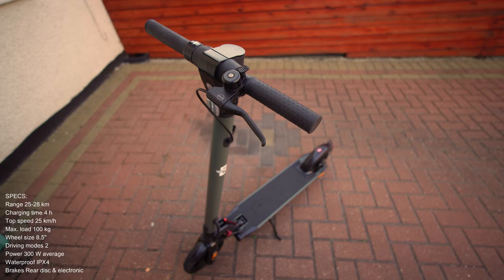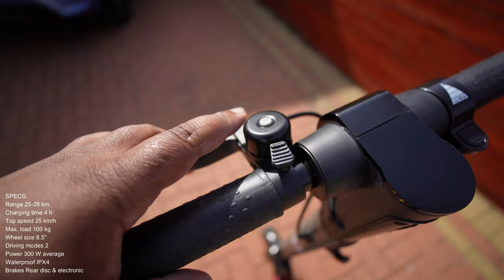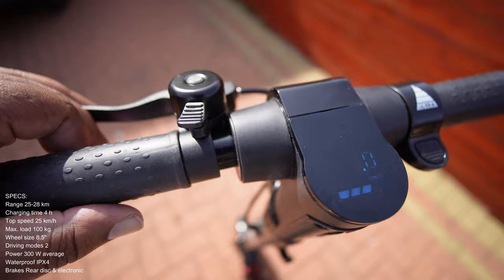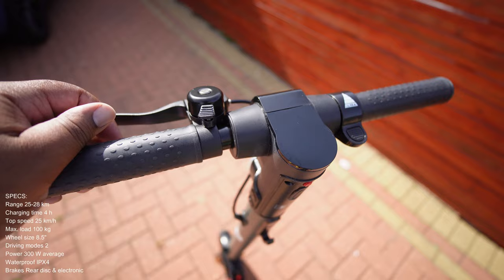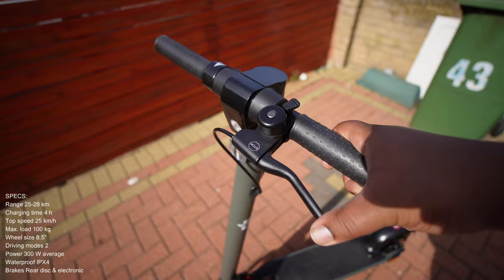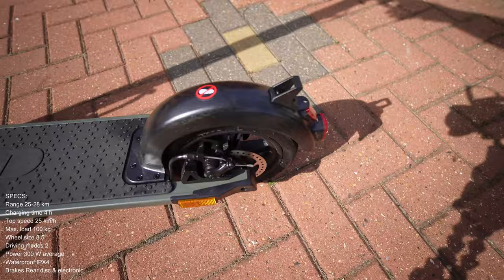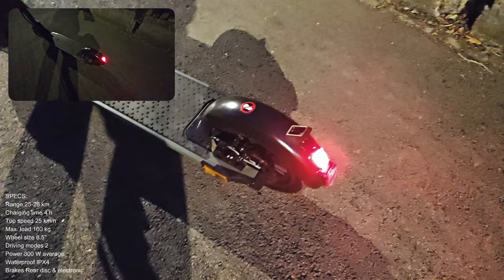Before man starts riding the thing again, let me give you a quick product tour. Starting off with the handlebars — obviously you got a little old school bell. Not much handlebar space to put a phone holder or anything like that on it, which would have been sick. You've got a little brake here, a physical brake which shuts off the motor and puts on engine slowing, as well as pulling the rear disc brake. That rear disc brake also sets off the rear brake light.